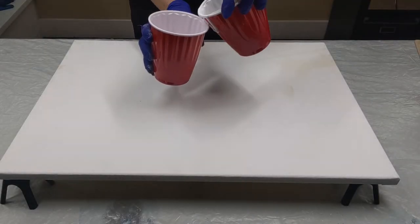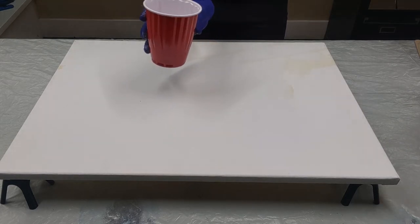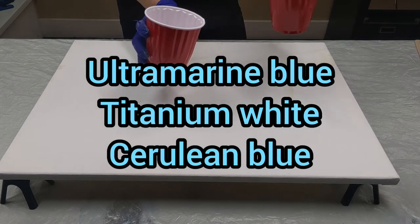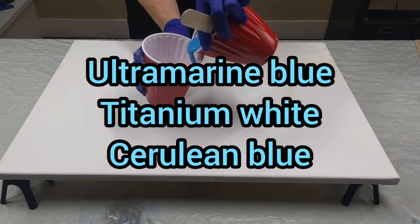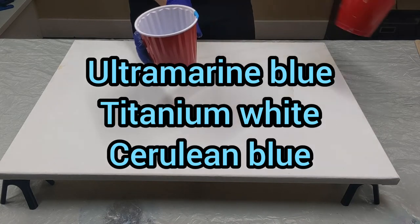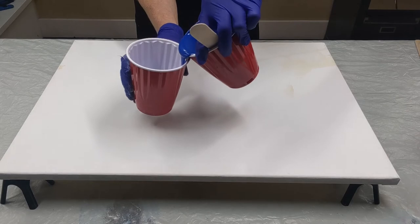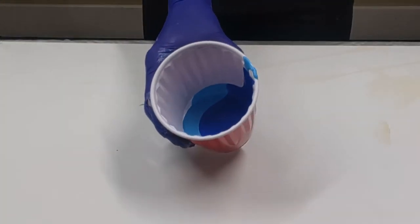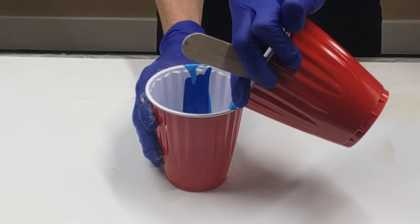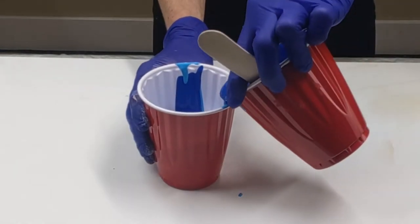I'm going to start the cup with white. Whatever you put in first comes out last, and that is the middle color of your ring pour. So I got the white. I'm going to do the cerulean blue — doing these pretty thick, I want my rings to be thick. Then the ultramarine blue. They're pretty thick in there. I'm actually wishing I'd made these paints a little thicker, but they're stuff I already had mixed up.